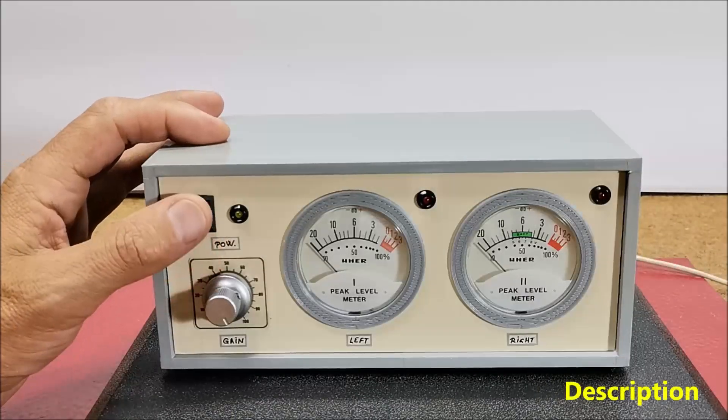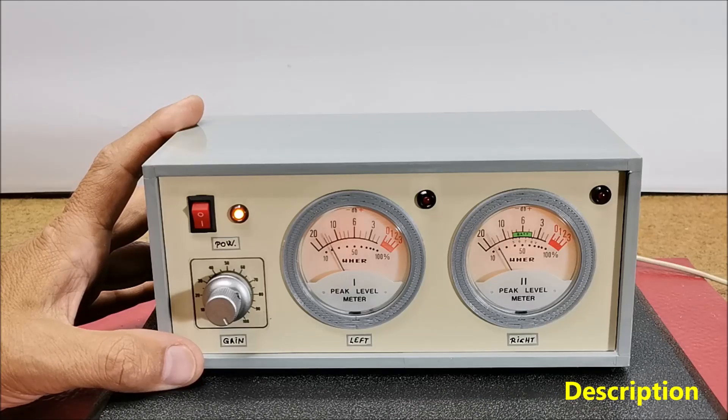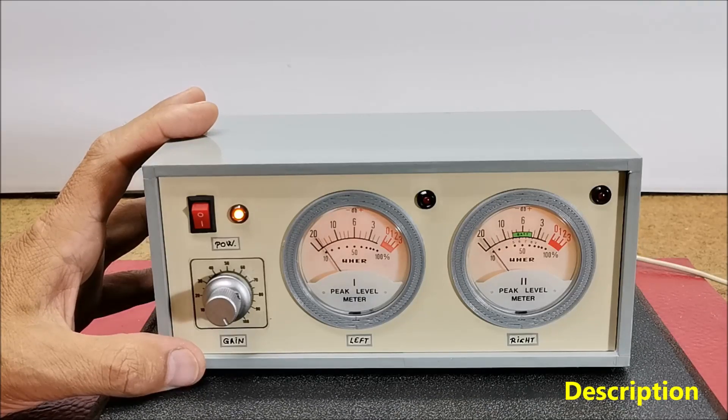An analog VU meter, or volume unit meter, is a device used in audio equipment to display the level of an audio signal in decibels. It is commonly found on audio mixing consoles, amplifiers and other audio equipment. The primary purpose of a VU meter is to provide a visual representation of the audio signal's amplitude, helping users monitor and control the signal level to prevent distortions or ensure proper recording and playback.